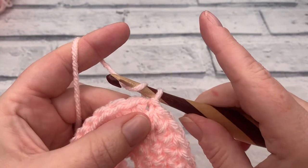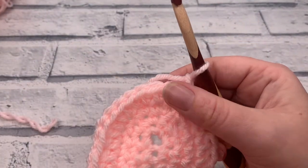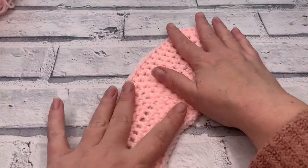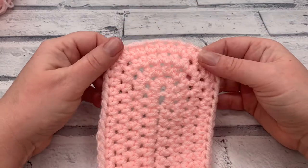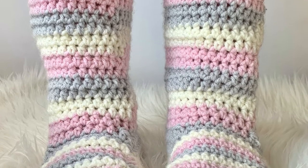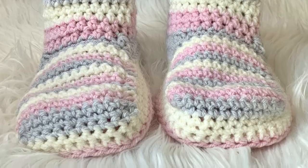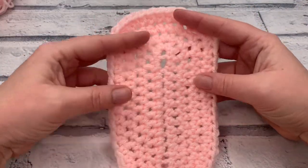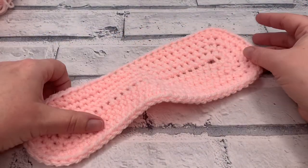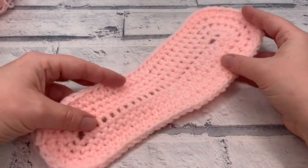Fasten off by making a chain of one, then cut the yarn with scissors leaving enough tail to weave in. Pull that nice and tightly. There we have our completed sole. If you're going on to complete a pair of slouchy slipper boots, you'll need a total of four soles to make your pair, as we layer them to create a nice cushioned sole. You'll find a link in the description to complete the rest of the slipper pattern. Thank you so much for joining me — I hope you found it useful and I'll see you in the next video.